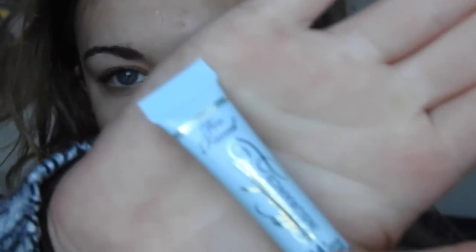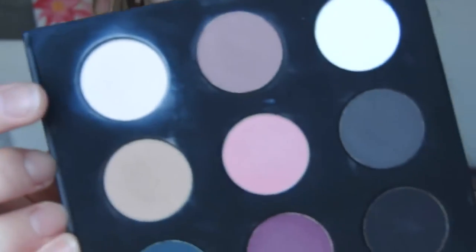First I'm just priming my eyes with the Too Faced Shadow Insurance primer, and then I'm taking the Makeup Forever Volume 4 eyeshadow palette. I'm using a really light off-white shade and just blending it all over my eyelid to create a base.